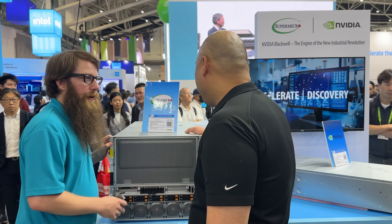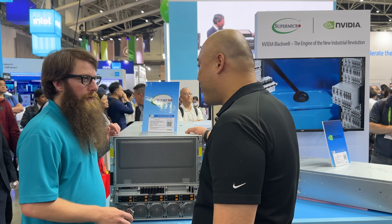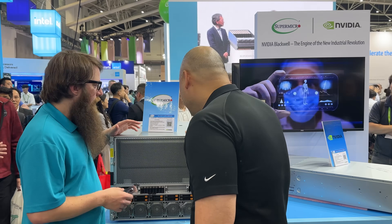This is a great fit if you don't have or can't get liquid cooling — one of the best systems Supermicro can offer right now. Availability is around Q4 2024 or early next year.